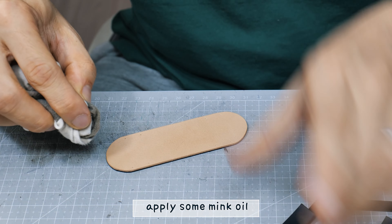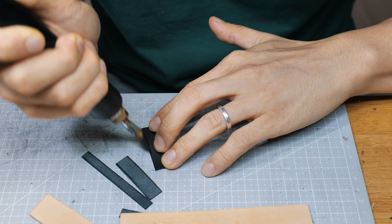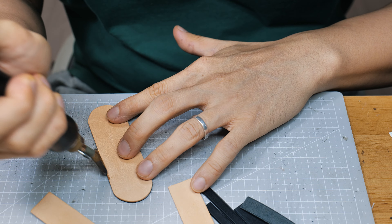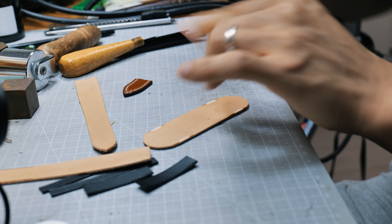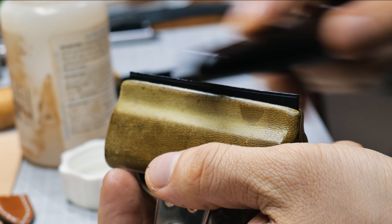Okay, let's start making the watch strap. Cutting 20mm lug and 18mm buckle end. Thickness control, bonding, pressing, cutting, cutting loops and holders.